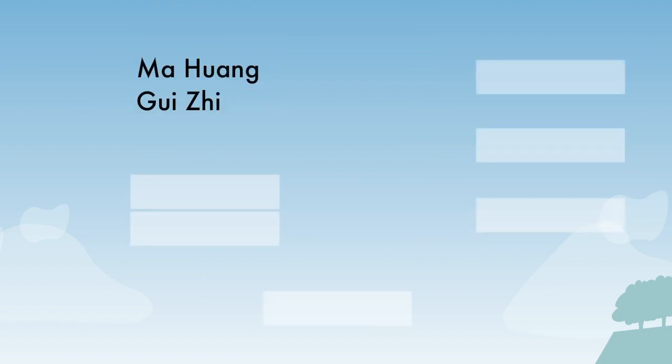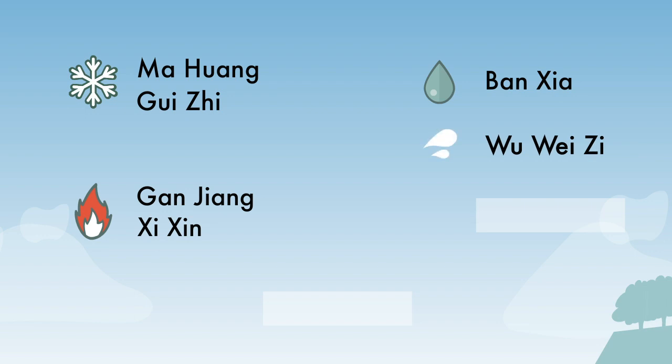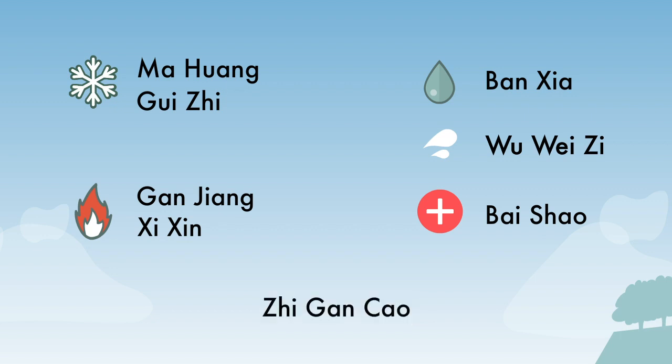Xiaoqing Longtang consists of eight herbs. Two of the herbs, ma huang and gui zhi, focus on pushing the cold pathogen out of the body. The next two, ganjiang and qixin, help by warming the spleen and lungs. Banxia will resolve the dampness, while bai zhu protects the lungs. Bai shao will help support and nourish any damaged qi and blood. And finally, zhi ganzao will help all the herbs work together.